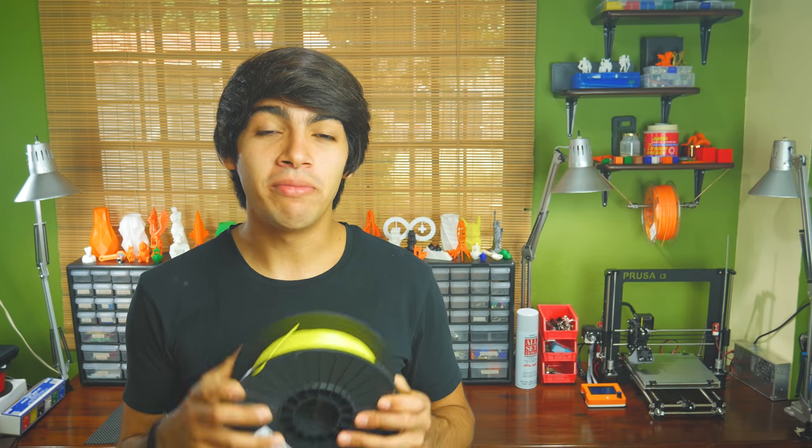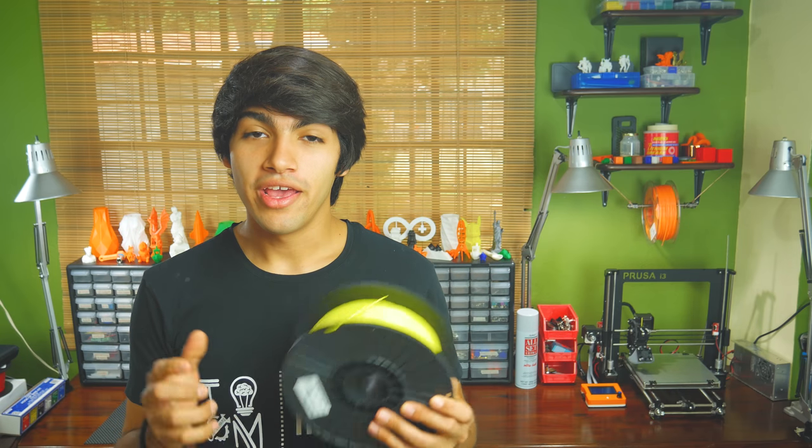Maker Geeks is a US-based company that makes really affordable filament. As you may have guessed by the name, this is their flexible filament,